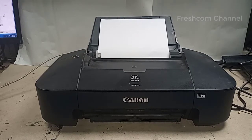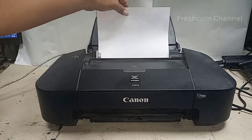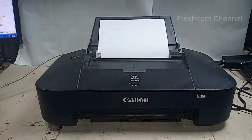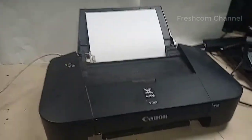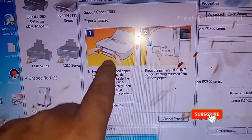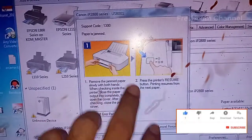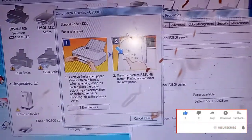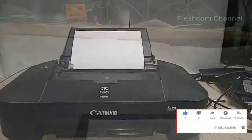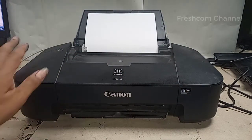Assalamu'alaikum warahmatullahi wabarakatuh, teman-teman semuanya. Kita berjumpa kembali, kali ini mengatasi printer Canon ketika menarik kertas sangkut atau berhenti tengah jalan. Kita perhatikan di layar ada gambar seperti ini. Sepertinya ada yang masuk ke dalam penarikan kertas.